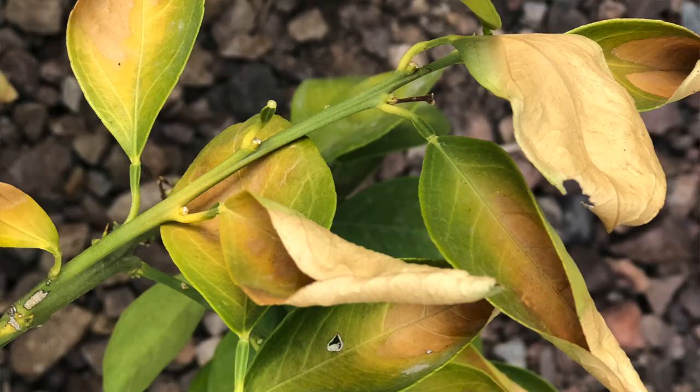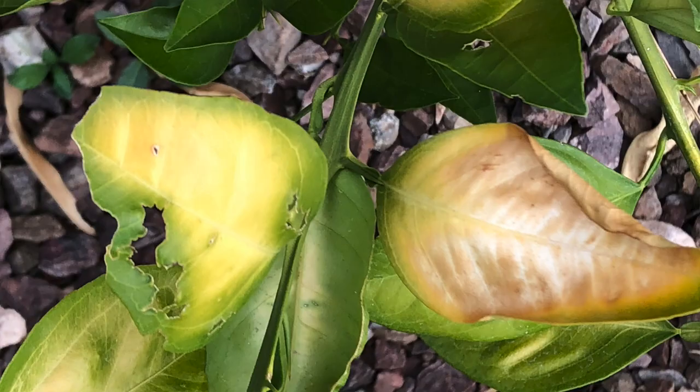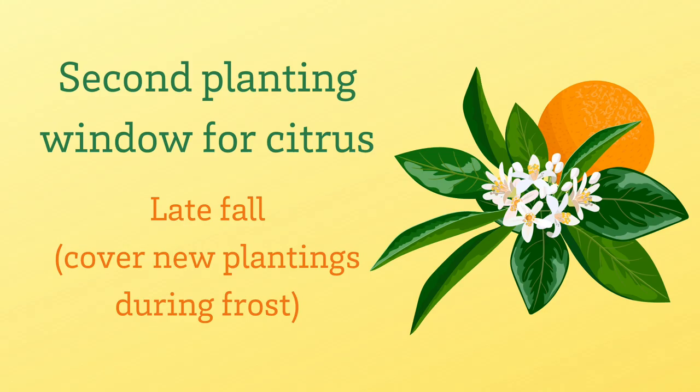When temperatures heat up in June through about September here in the low desert, it is much too hot to plant. There's a second planting window in late fall, but newly planted citrus are definitely more susceptible to freezing temperatures.